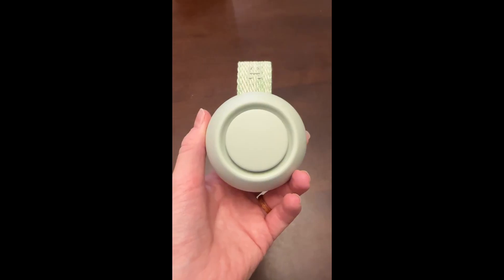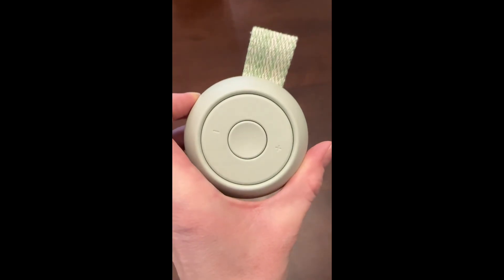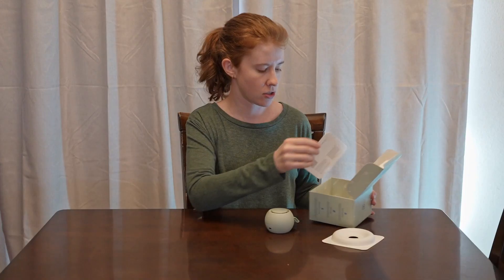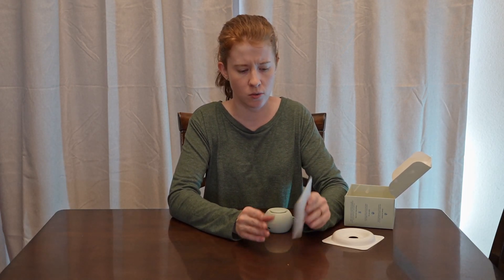It's super cute. This side is the speaker, this side is the controls. This is the mint color — it comes in quite a few colors, I'll link those. I did get it straight from Hatch's website, but they sell it through other retailers as well.